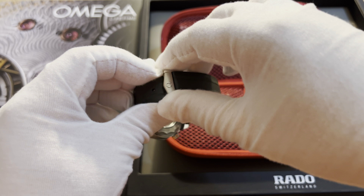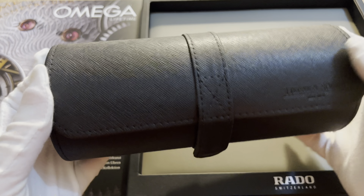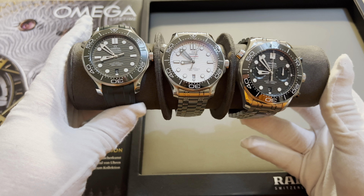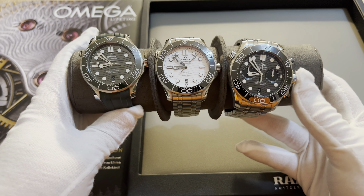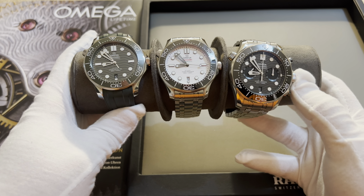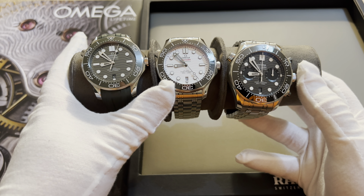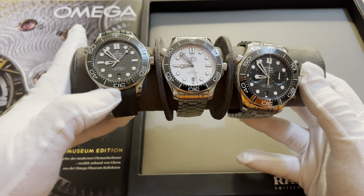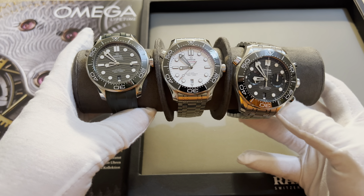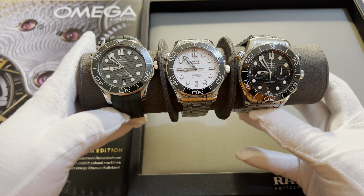And those of you who stayed long enough, as usual, get a little surprise. Whoever stayed until the end of the video gets a little surprise — let's look at these beauties together. We have the top tier here: the chronograph, one of the best watches of Omega, the Seamaster chronograph with this new ceramic black dial. In the middle, we have the white dial Seamaster — or you can say the great white chalk. And we have the seaweed on the left. I don't know which one I like better because I love them both equally. You let me know in the comments below which one you would choose. Thank you for watching and see you next time.